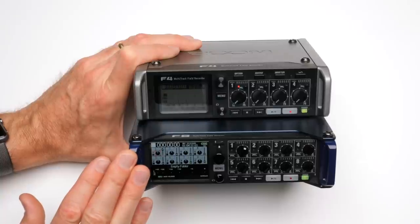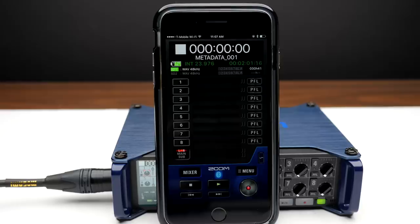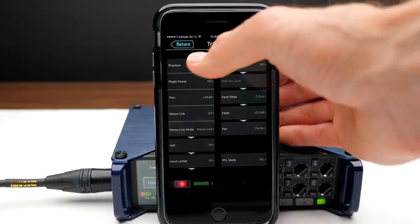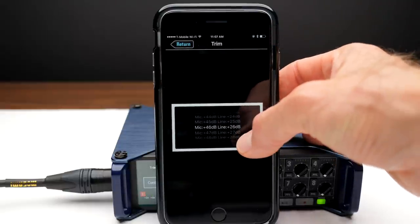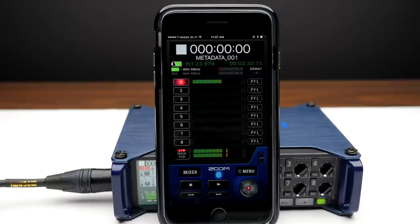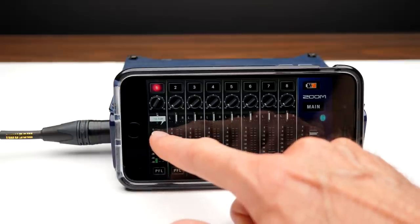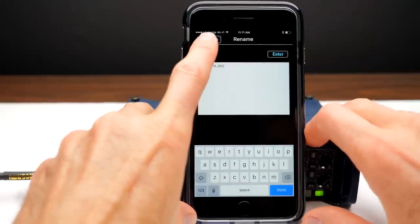If you want to remotely control your recorder using an app on your phone or tablet, that is possible with the Zoom F8 only — the F4 cannot do that. On the Zoom F8, you can use an app on iOS: Apple iPhones and iPads. Zoom has not produced an Android app, which disappointed a lot of people. The app allows you to set gain on each input, use faders to pull levels back individually, and enter metadata such as notes about each take. It's a really fantastic app, though it is iOS-only and only for the Zoom F8.